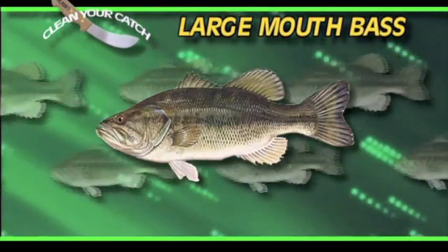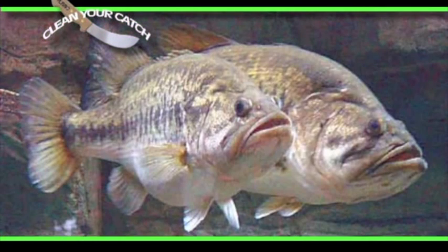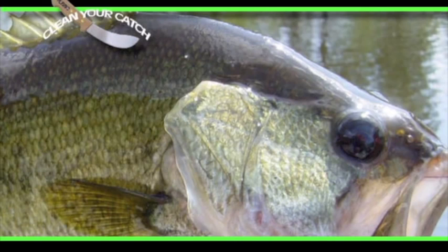The largemouth bass is the most widely distributed fish in the United States. The bass can attain weights up to 20 pounds, but the average size is much smaller and varies according to location.